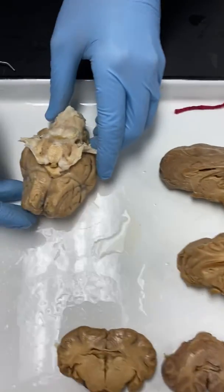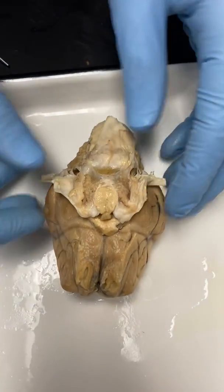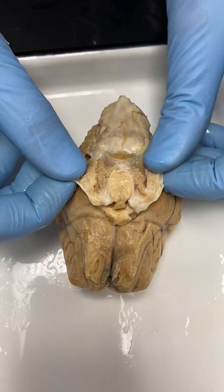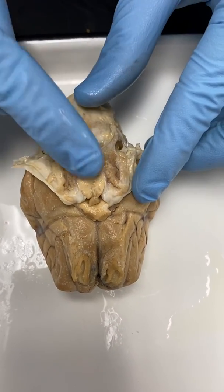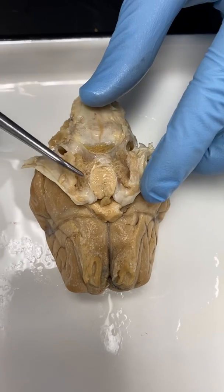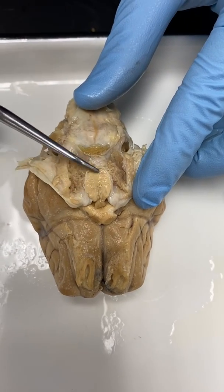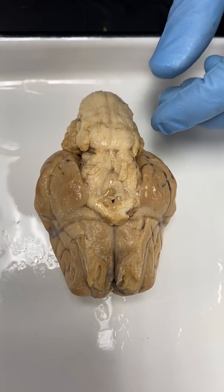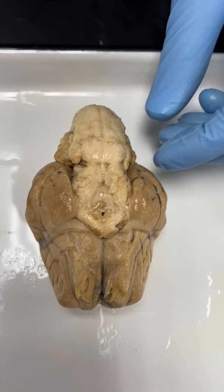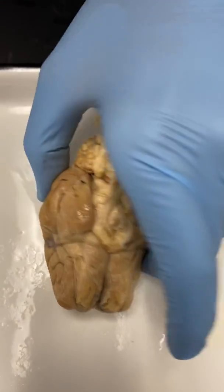If we move on to looking at some of the structures of the brain, this piece is kind of separate on the brains and it has a little bit of the dura mater on it. But what we're looking at here is the pituitary gland. A lot of times this piece gets taken off so we can see more features on the brain, but that would be the pituitary gland.